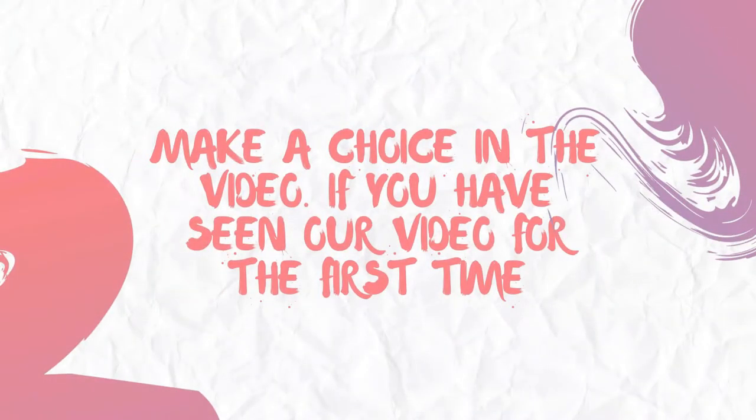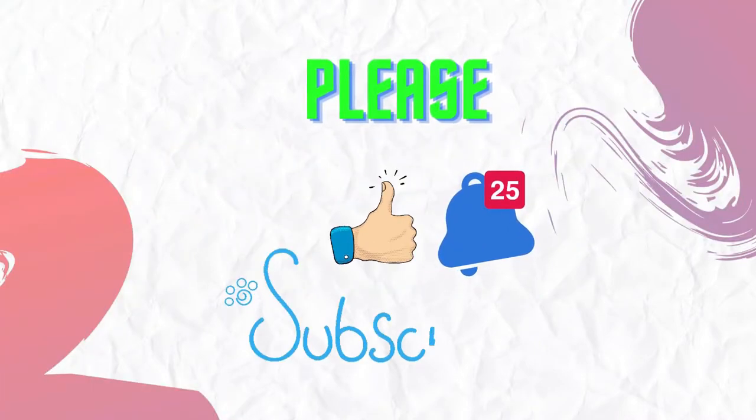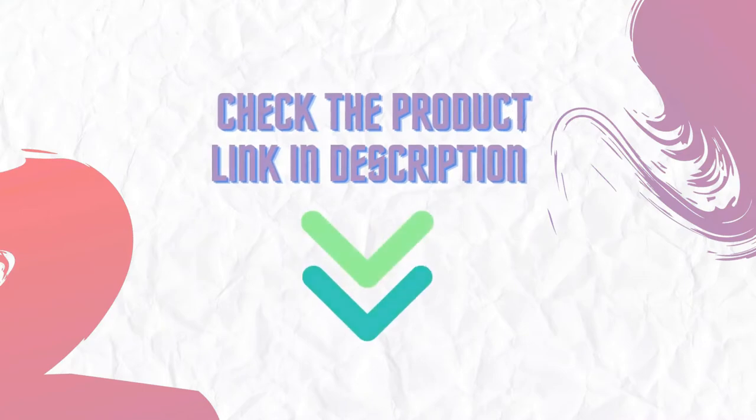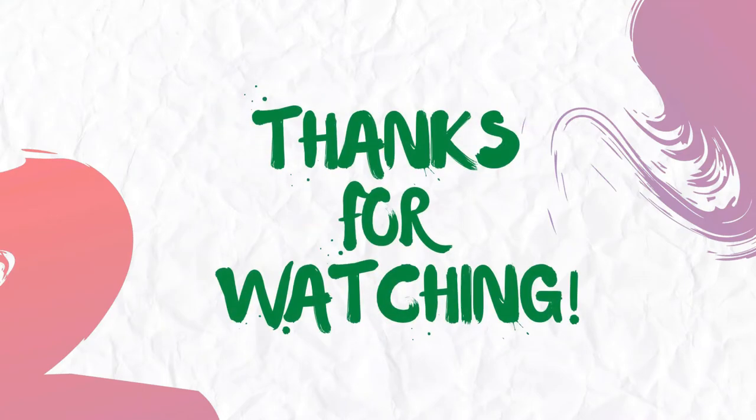Make a choice from the video. If you have seen our video for the first time, please like and subscribe to the channel and press the bell icon to get new video updates. Make sure you check out the description for the links to find the latest prices for the products in this video. Thanks for watching.